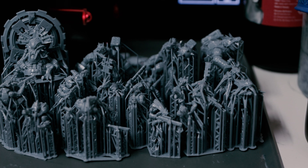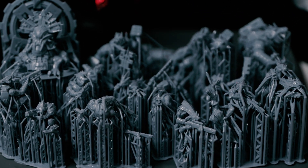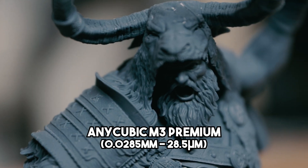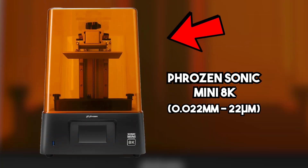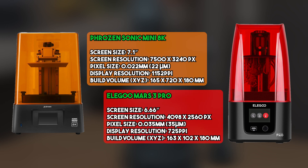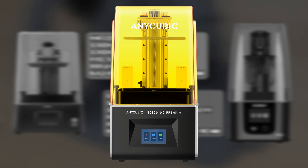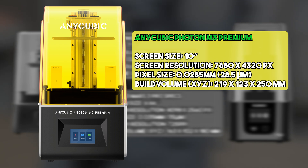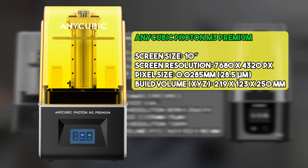You can get an entire force of models printed on one build plate — that's amazing. The actual print resolution is exactly halfway between something like the Phrozen Mini 8K and the Mars Pro 3. I can honestly see a visual improvement between this printer and the Mars 3 Pro, but when comparing to the 22-micron prints on the Phrozen Sonic Mini 8K, I genuinely can't see a difference. If there is one, it feels more psychological — knowing the numbers are different — than a visual difference I can actually make out.